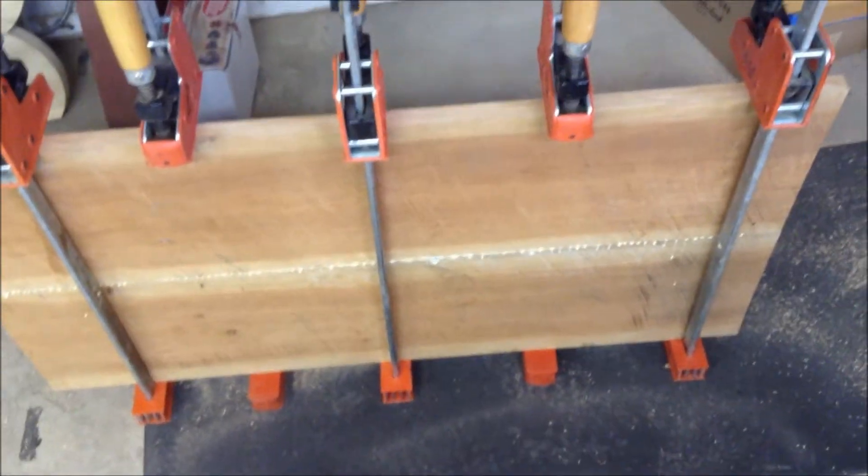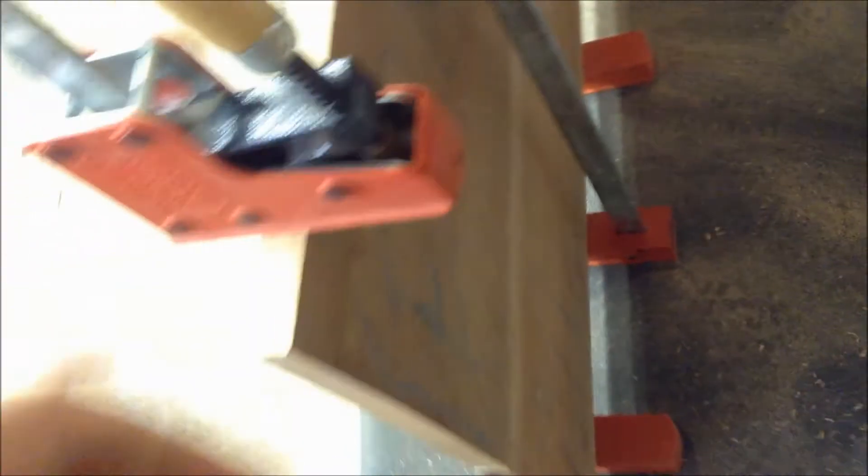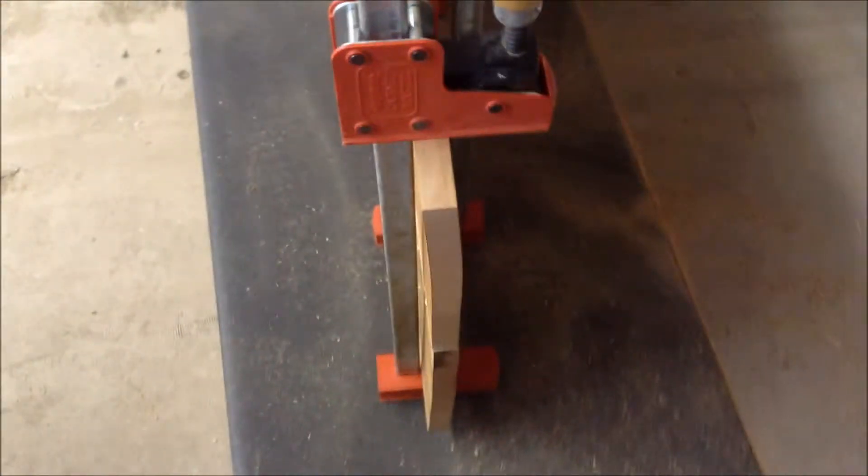So here's the top of the table so far. It's glued together because we want it to be wider than it was. And we're going to call it Terry. I'm just vlogging the table.